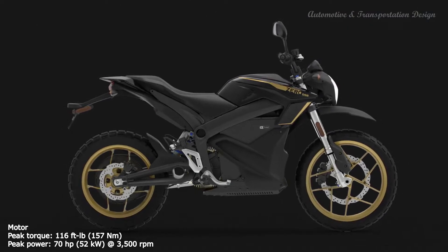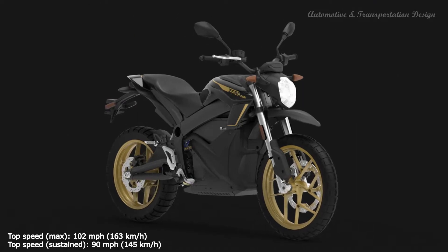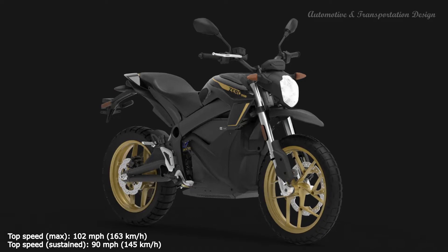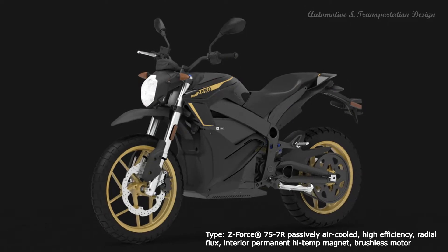The 2020 DSR will be available in new colors and graphic styling in black and gold along with an exclusive 14.4 kWh power pack. An aluminum twin-spar frame provides the main structure on the DSR with a yoke-style swing arm to complete the skeleton.